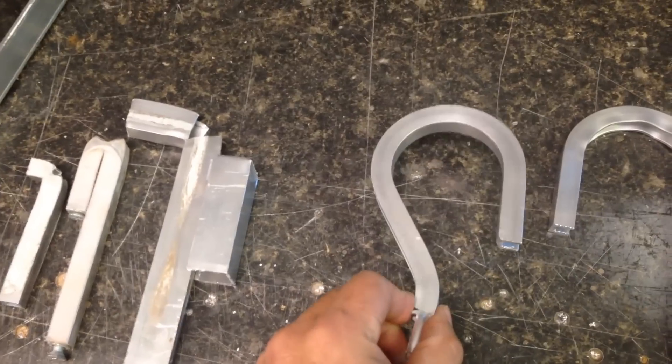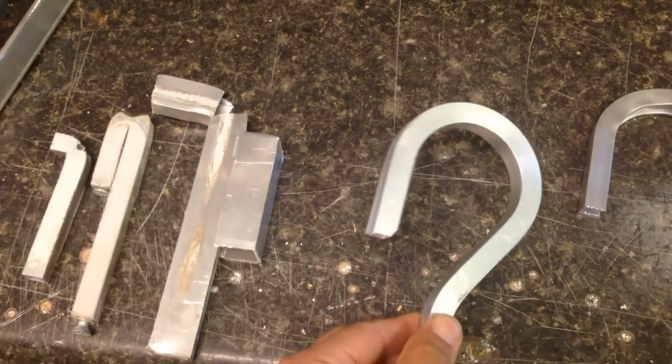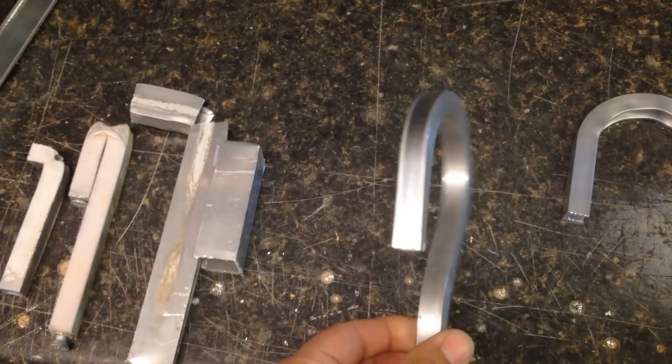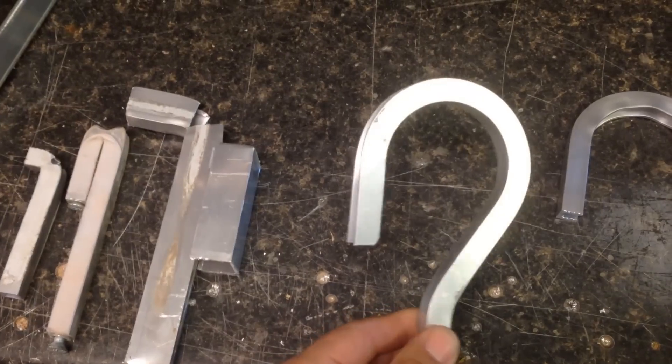I thought: instead of trying tube, why not try channel? Channel has 3 sides instead of 4, and it's that 4th side that causes a lot of stress. So I tried inch and a half by inch and a half channel, and it bent really well. This was cold bending.